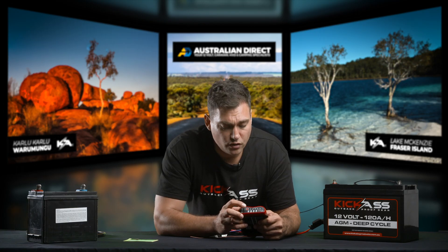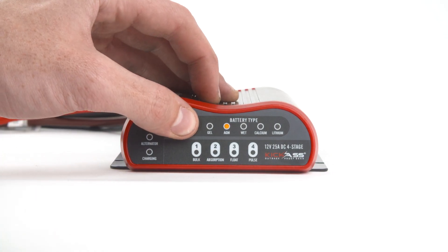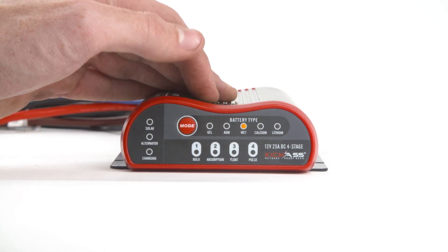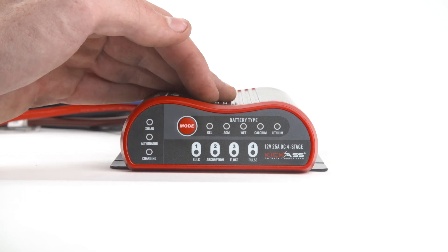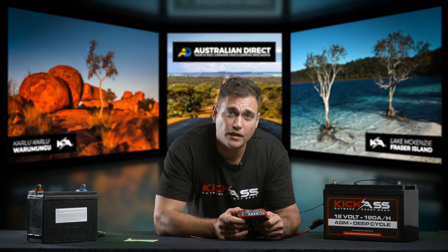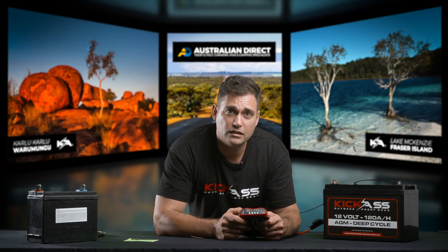If I want to change that to a different battery, I just hold my finger down on the mode button. The light will flash, and once it's flashing I tap it to change — wet, calcium, lithium, gel, AGM. Then I wait until it stops flashing and the battery type will be set and remembered by the DC charger.